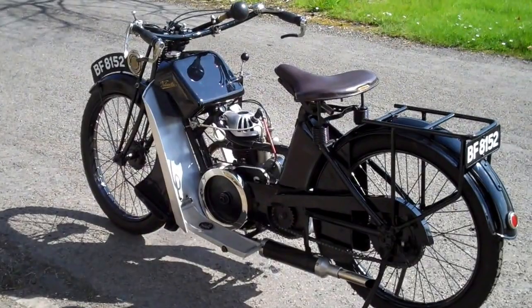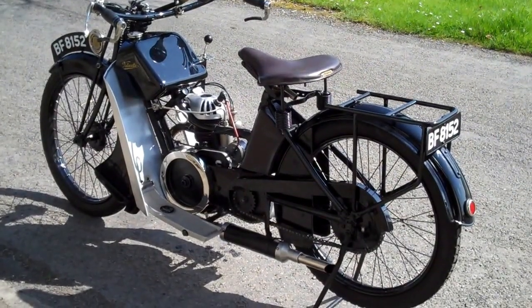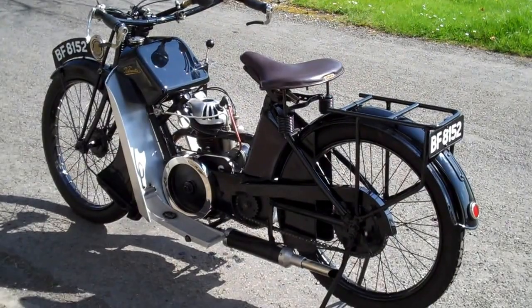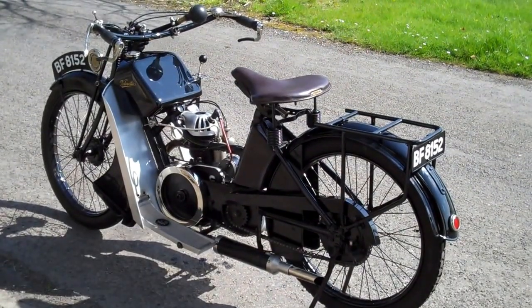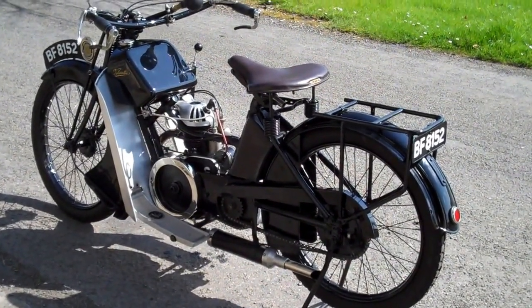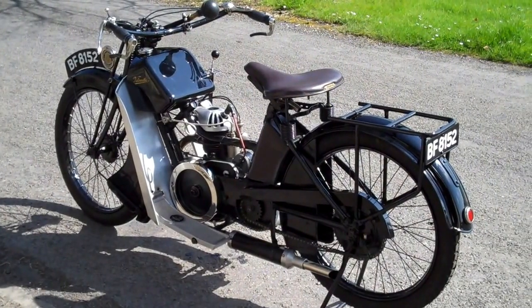Lovely little bike, not too many about now. Not sure of the original registration of this bike. When I bought it it had a Manx number, so I got the BF registration, which is just what the DVLA tend to hand out now. So that's an EL3. I will be doing another video to show the other bike I have, which is a model AC3.